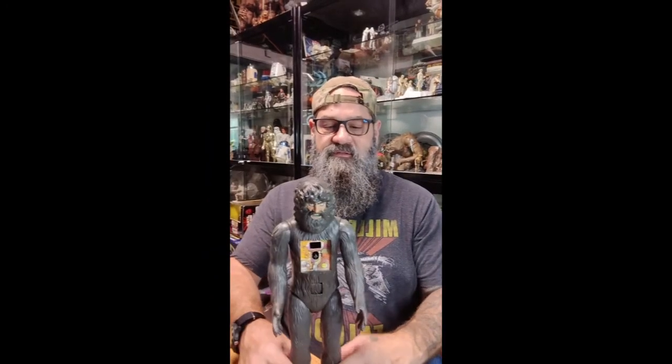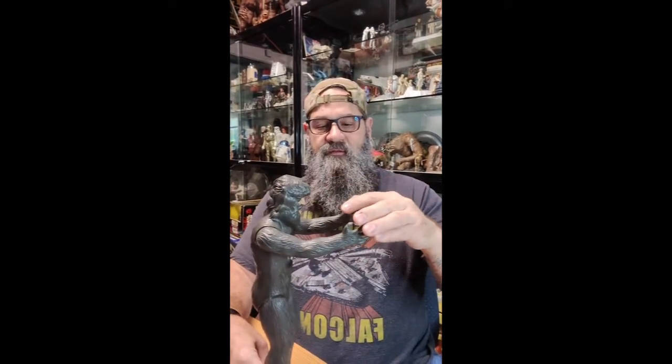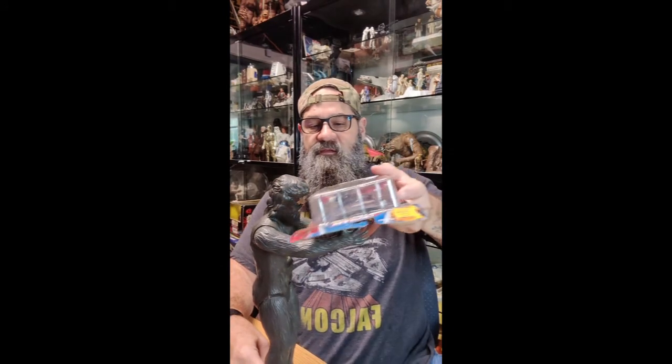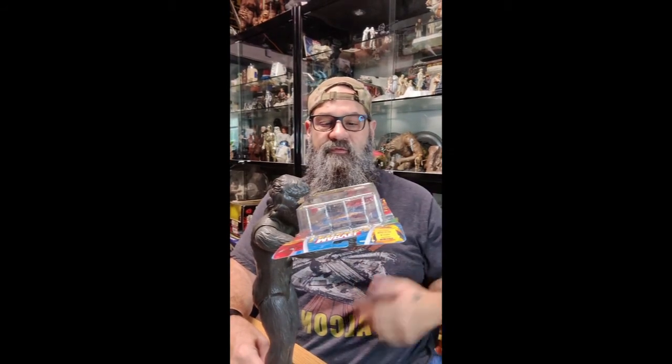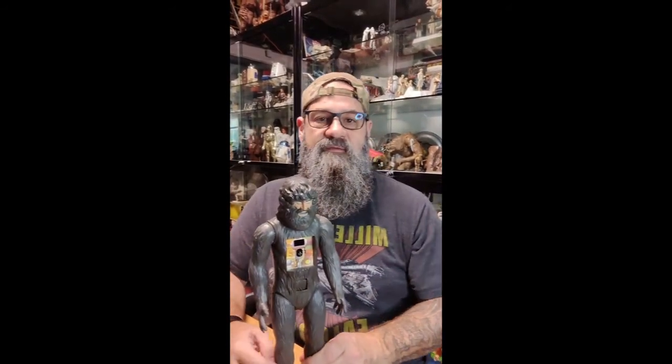Here's the final results. You can see his arms are pretty good, nice and snug. You can even hold this thing up. He's good to go — he ought to last a long time now. I'll leave you guys some links in the description, so please like and subscribe. Later.